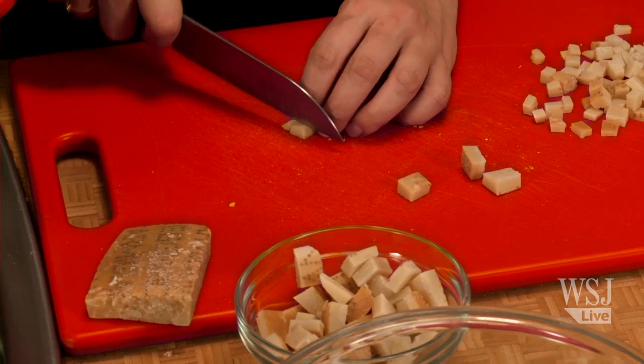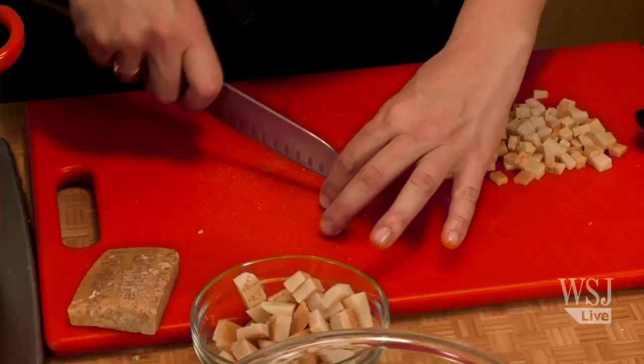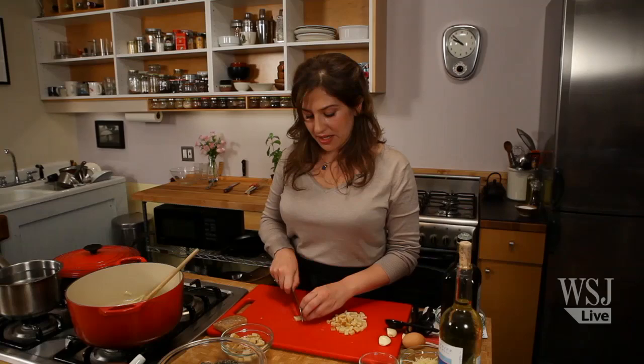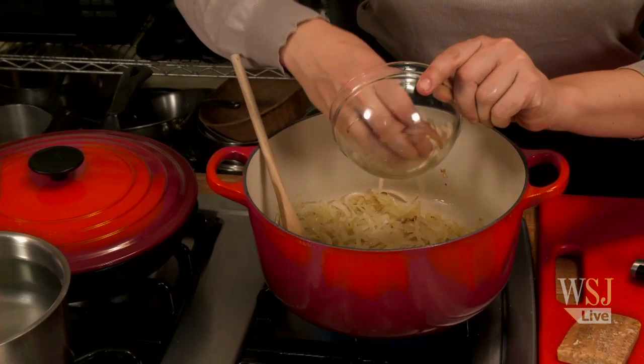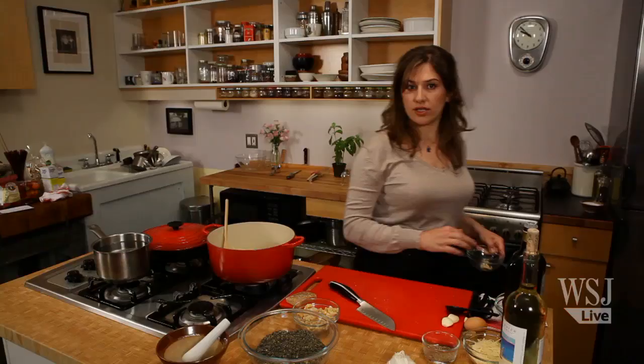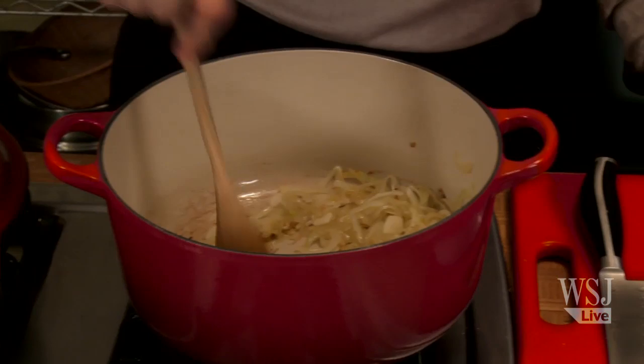The seasonal ingredient that this recipe features is green garlic. Green garlic sort of looks like leeks with a little bit more of a bulbous end at the base. For more information on garlic, click on the link below and we'll talk about both green garlic, which is fresh and lighter, and more mature garlic, which is what you are probably accustomed to see. So now I'm going to add six cloves of garlic that has been peeled and thinly sliced.